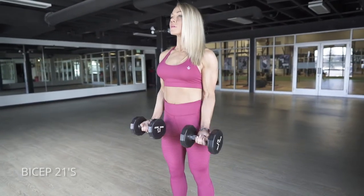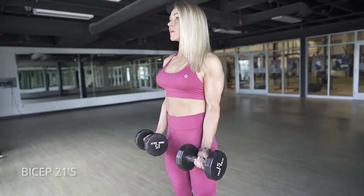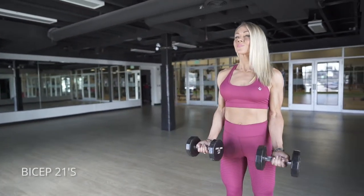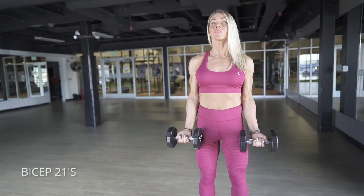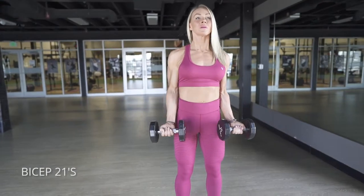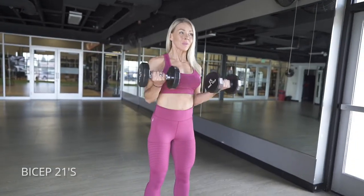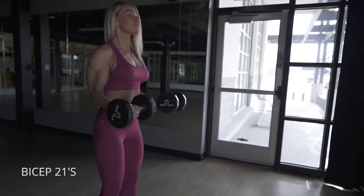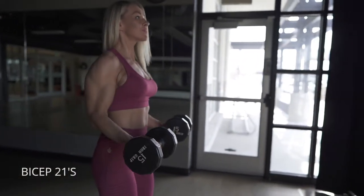On bicep 21s, you can do these with dumbbells or you can use an EZ bar, which is the small barbell that has curves in the middle. What you want to do is seven reps on just the bottom half to start out with, so you're just gonna come halfway up. Then you're gonna do seven on the top half — really close that angle as tight as you can on the top, and keep your shoulder and elbow in the same place.